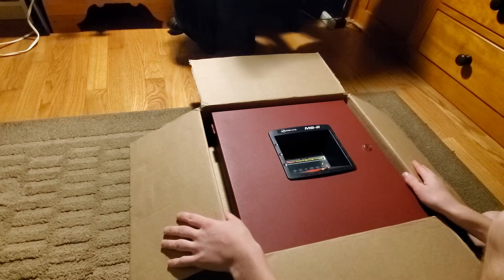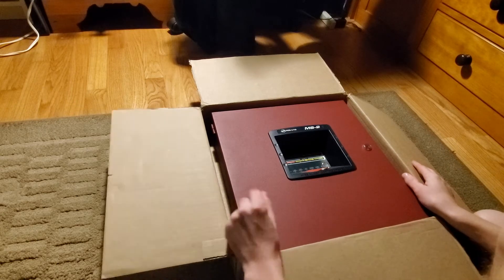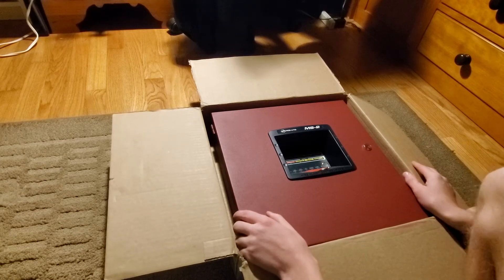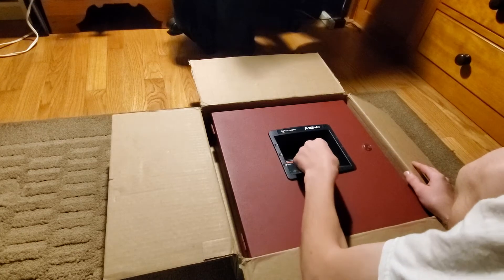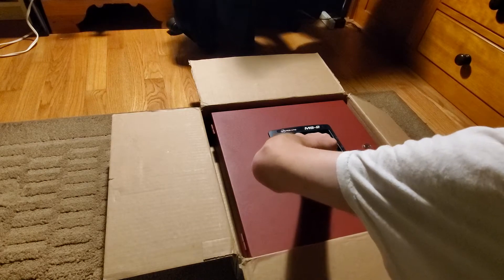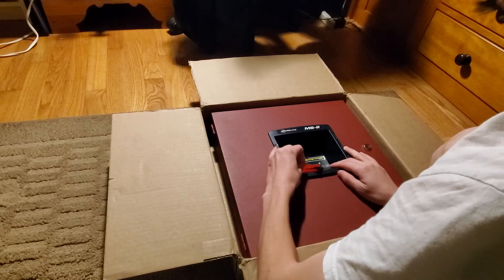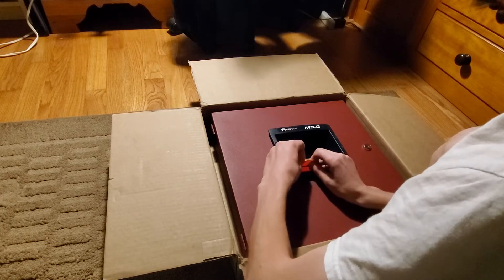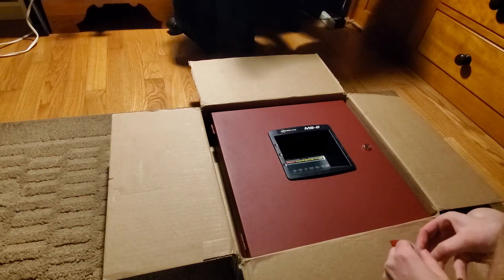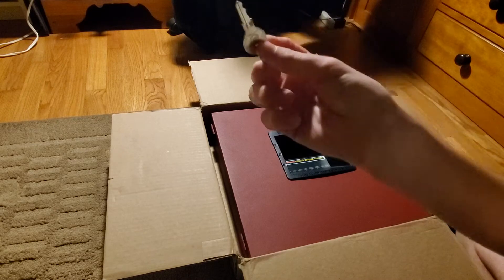Oh! This is a Firelight control panel. And I believe these are the keys to open it. Let's grab this thing here — that tape is really strong. Yes! A Firelight key.